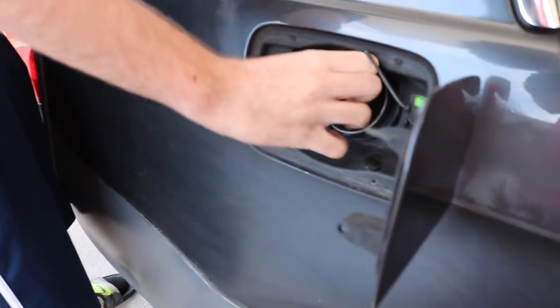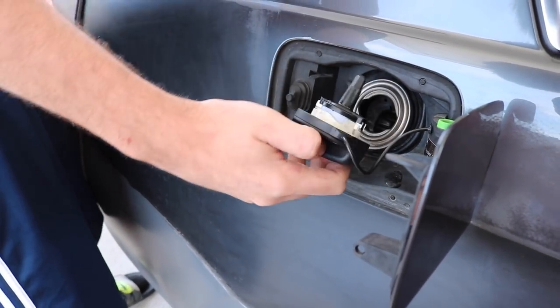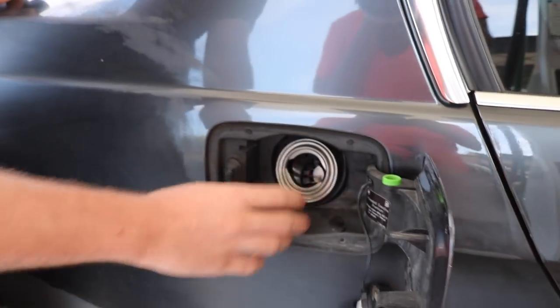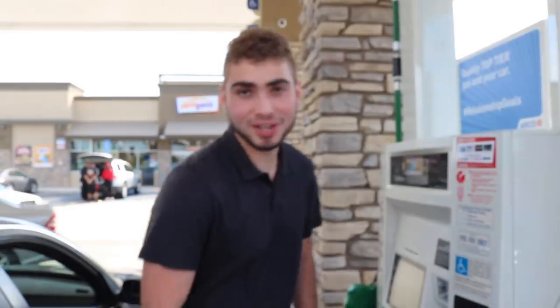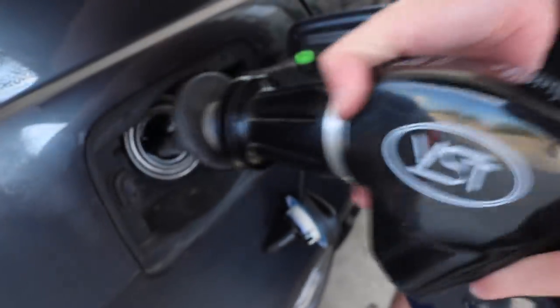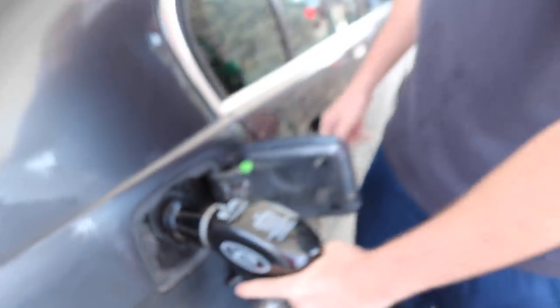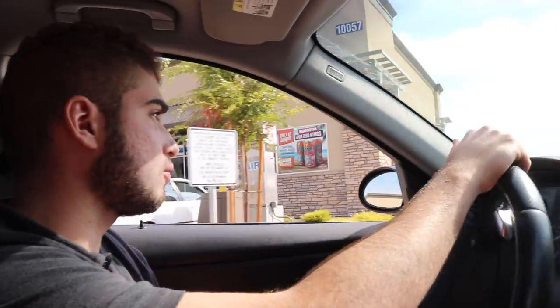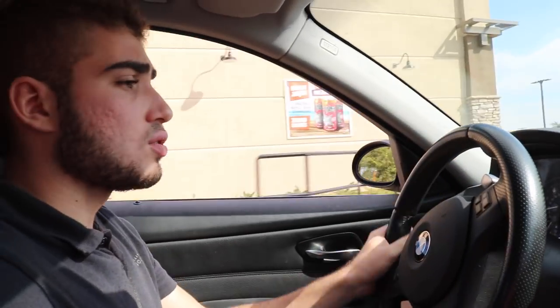Moment of truth — I'm so scared. Guys, I really don't know what it is. I have no idea. I think we're gonna go put some gas in it because it's out of gas — it could be pressurizing because it's low on fuel. Could also be a line clogged somewhere, and that's something you'd have to do a diagnostic for and they'd have to unclog that line. I have no idea.